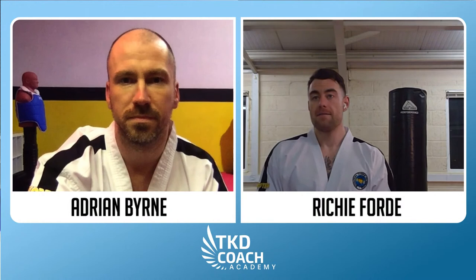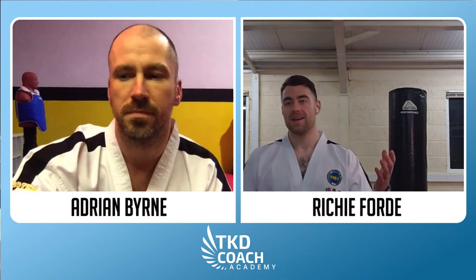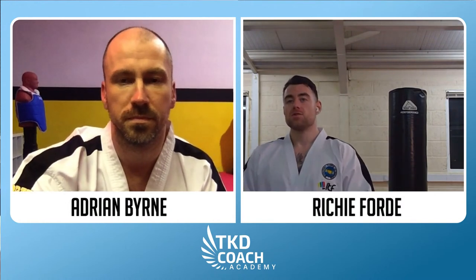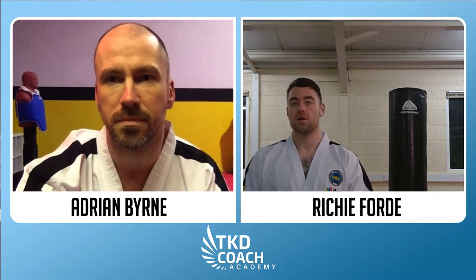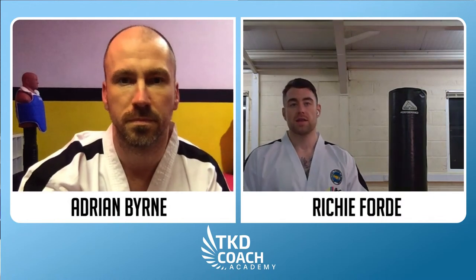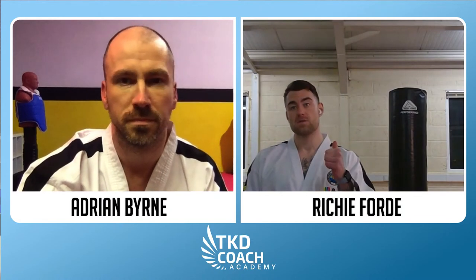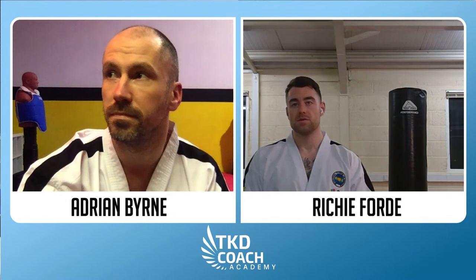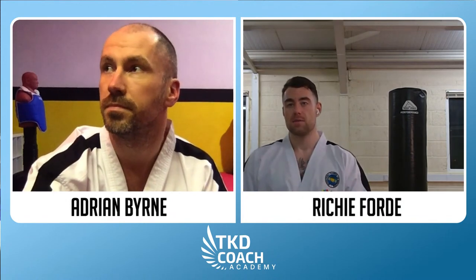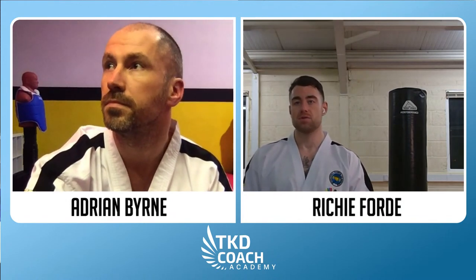Welcome back to our live training sessions here at TKD Coach Academy. Welcome everybody that's here. Today we're going to cover Bandal Dollyo Chagi — the reverse turning kick. Anybody who's checked out our Fight Chat Friday episode from last week, we covered that in detail there. The whole idea now is that we give you some practical takeaways to be able to use based on that episode.